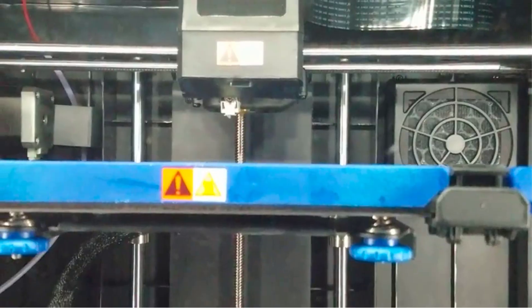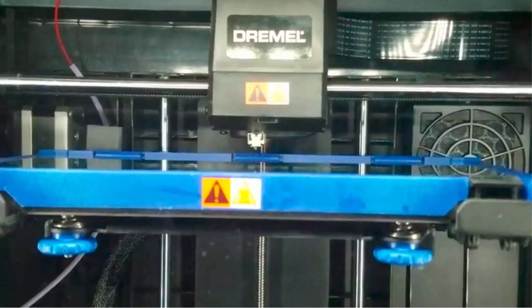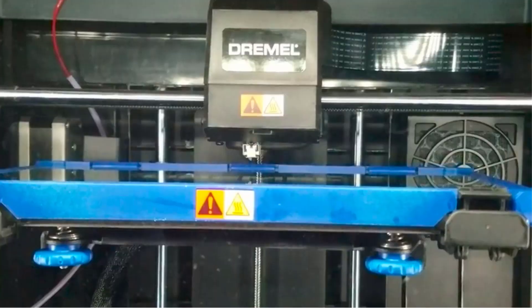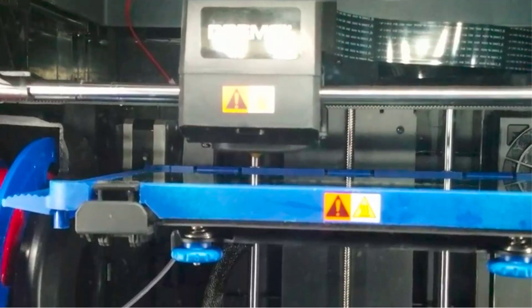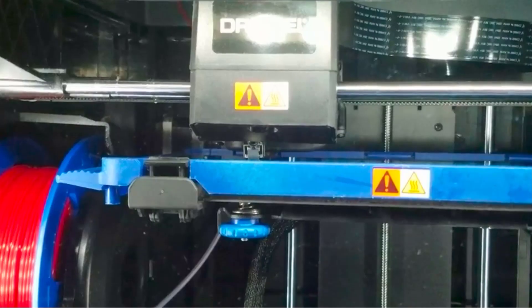One nice touch is the addition of an active carbon filter to filter out harmful 3D printing fumes and VOCs emitted during the printing process. As the 3D printer is fully enclosed and designed for use in classrooms, the carbon filter is a great feature to have. The heated bed and high-temperature nozzle allow ABS, nylon, and even polycarbonate printing.